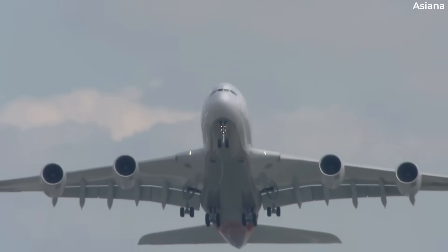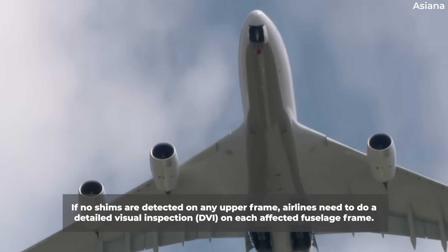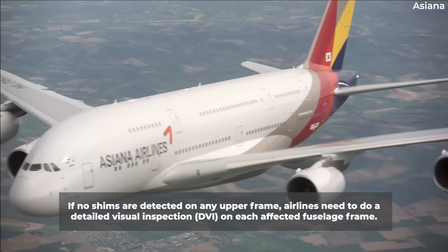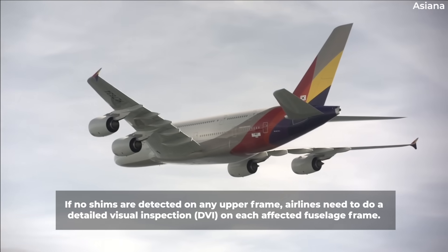EASA defines the manufacturing date as when the ownership is transferred to the first operator. If, following a GVI, no shims are detected on any upper frame, airlines need to do a detailed visual inspection, or DVI, on each affected fuselage frame before the airframe's next flight.